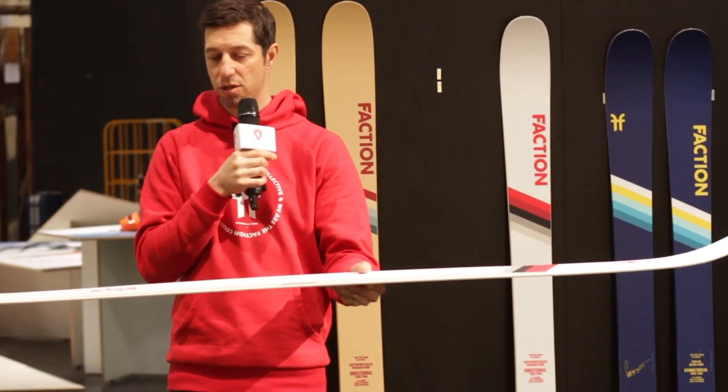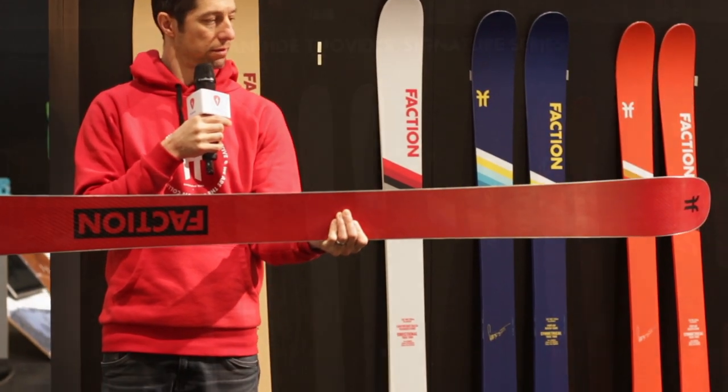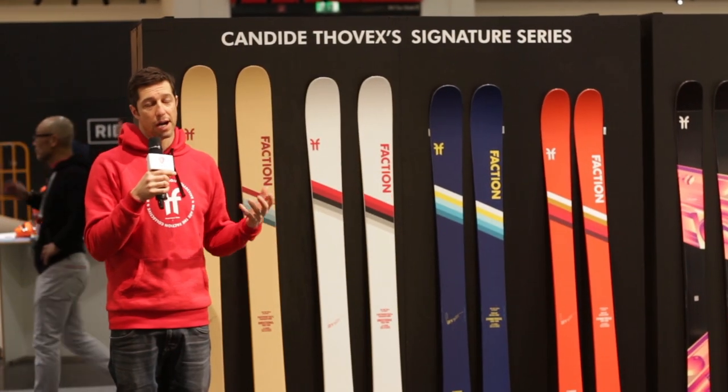The other thing that's really interesting is that we're going to change factories on this one — it's going to be an Austrian design ski.